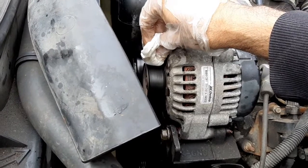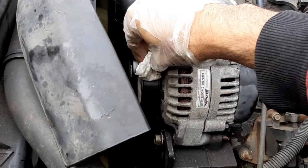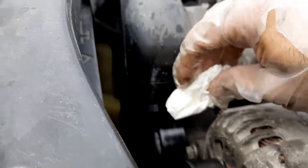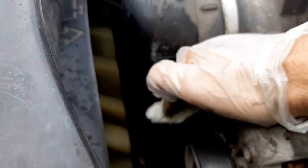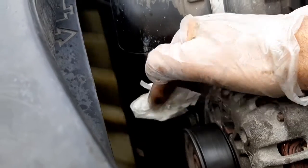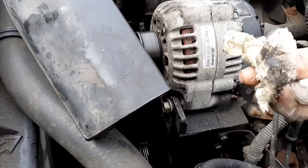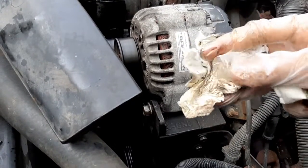Don't get caught in the belt — hold it very slightly. The noise is all gone. This is how I clean the belt as well. Now it's almost clean, not much coming off. The pulley was very dirty. I held the tissue slightly while the engine was running and all the dirt came out — it was really dirty. I'll show you how bad it was.